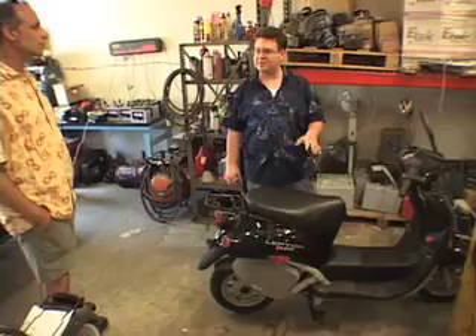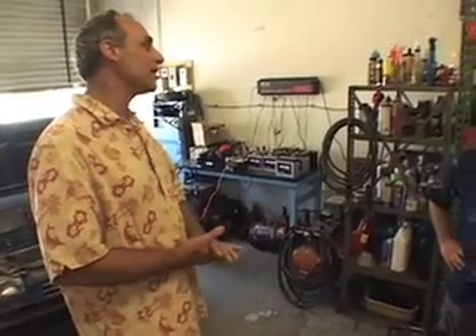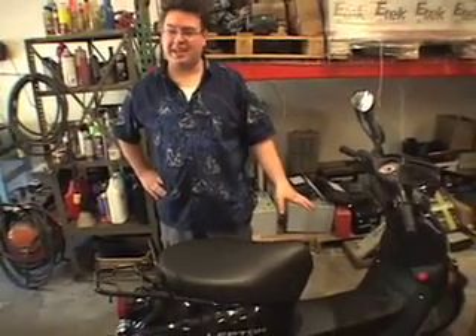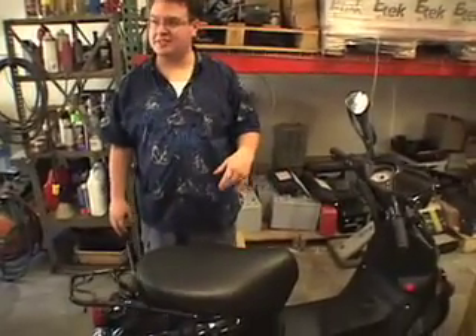These are lead acid batteries and they need to be replaced every about two to three years. In two or three years, we may have a new generation of lithium ion or lithium iron — there are several different technologies. Those last, they say, ten years. With the weight reduction, we've actually put some lithium batteries into this of equivalent capacity. It dropped about 80 pounds off the total vehicle weight and it doubled our range — we went from 30 to 60 mile range because of the less weight. So it accelerated faster, handled better, and gave us a longer distance.